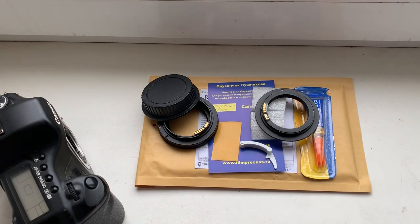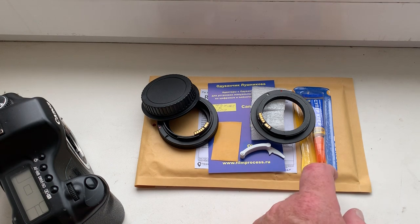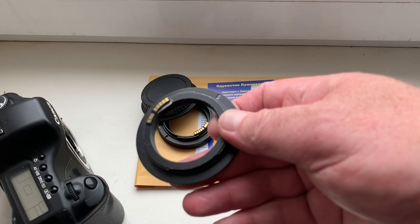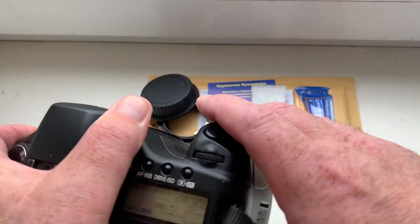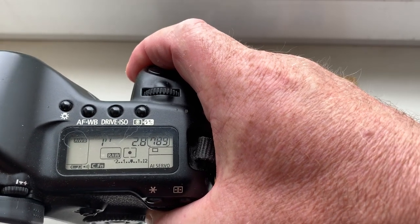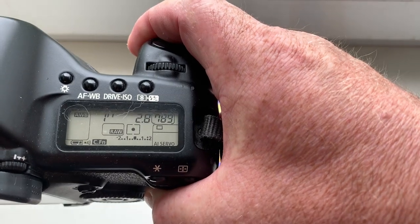Hello. This video is about your cheap Canon programmable Dandelion chip for your lens adapter. Now I check it in my camera. Look, I pre-programmed focal length is 12 millimeter and aperture 2.8. Delay time to enter in programmable mode is one second.